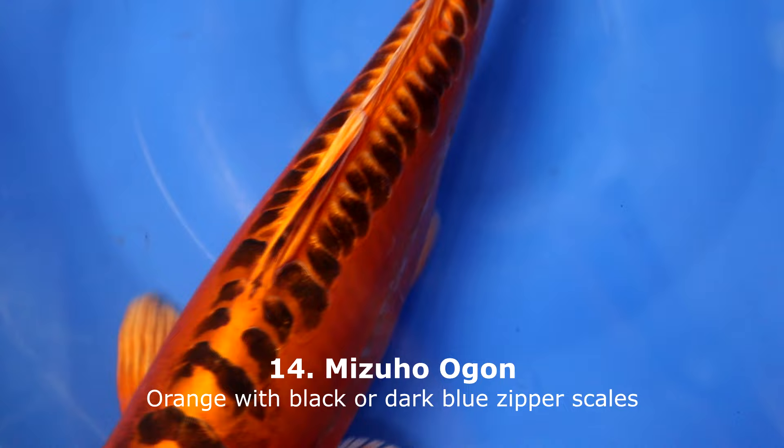Mizuho Ogon is surely not the most common variety and probably won't be the first koi you get for your own pond, but it is a very nice variety. Look at the nice zipper of dark blue scales visible on its back. Mizuho Ogon is a Doitsu variety, meaning it has no scales — it only has scales on the back which are colored dark. The rest of the body is entirely red and dark orange. When young, the orange can still be lighter colored, but over time it will become darker and darker.